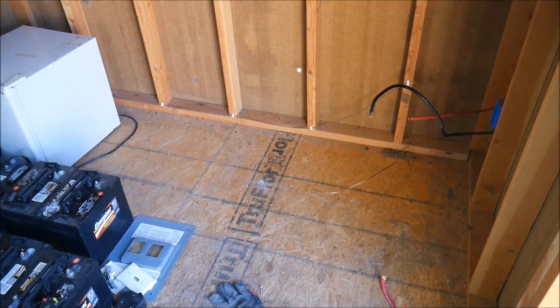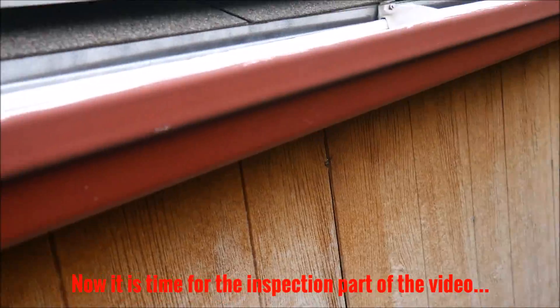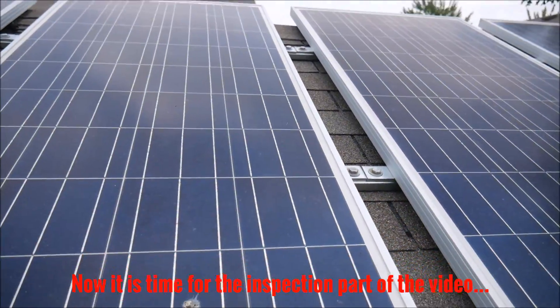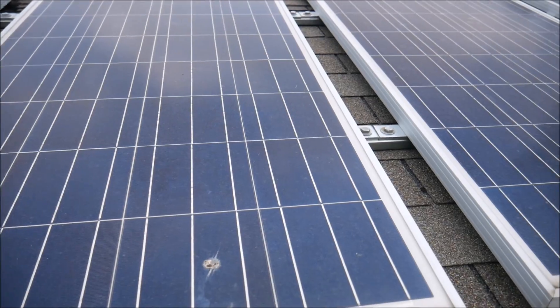That pretty much wraps up the demolition. We got it all cleared out — I'll clean it up, vacuum, and get it ready for reassembly, which will start with some batteries hopefully in the next couple of weeks.